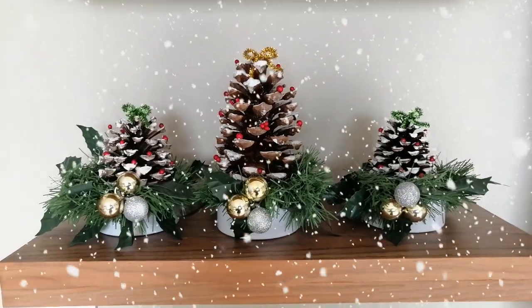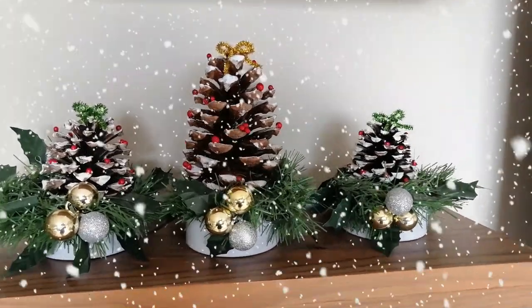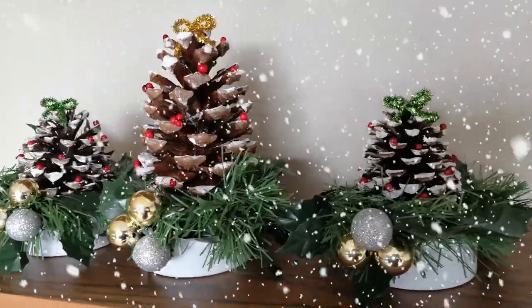Así quedaron los arbolitos de piña. Me gustan mucho. Son ideales para decorar algún espacio de la casa o la oficina. Con poco podemos hacer adornos navideños realmente hermosos.